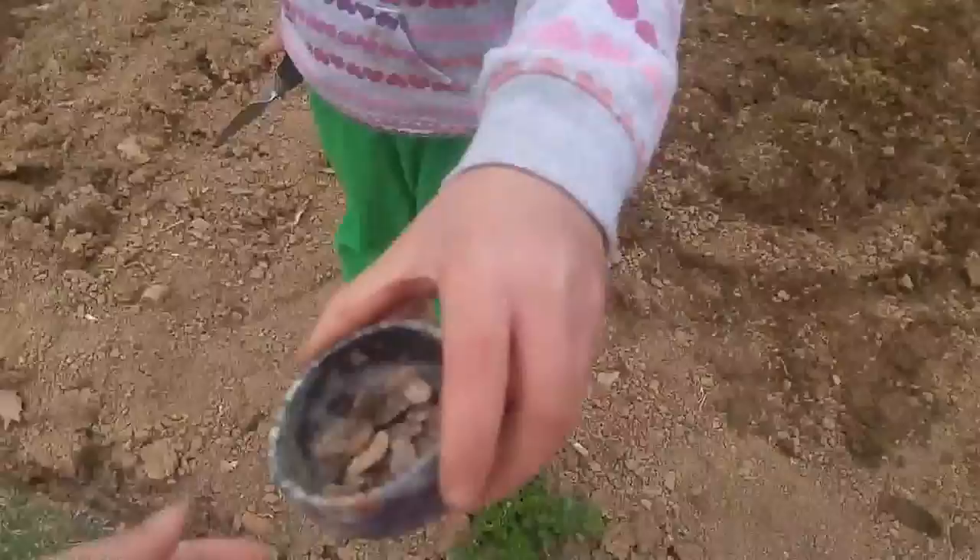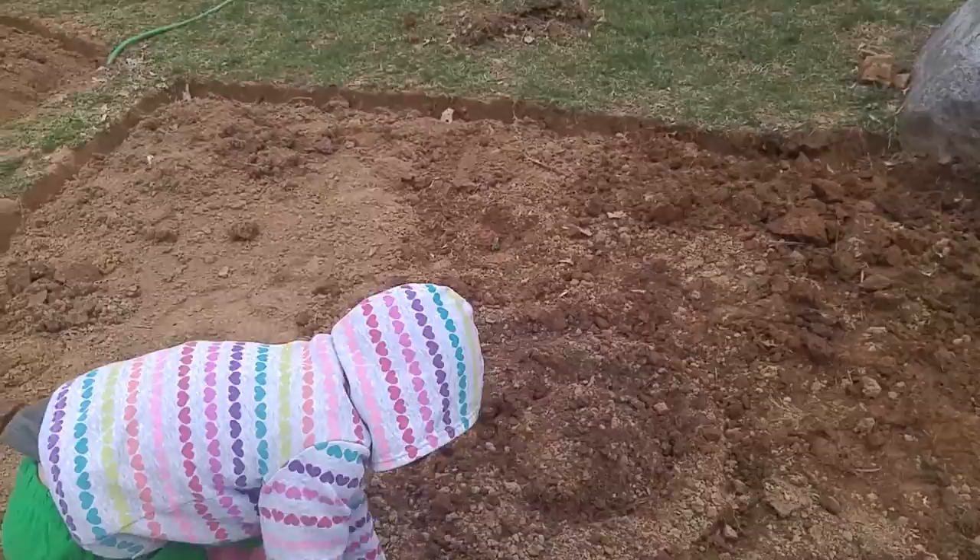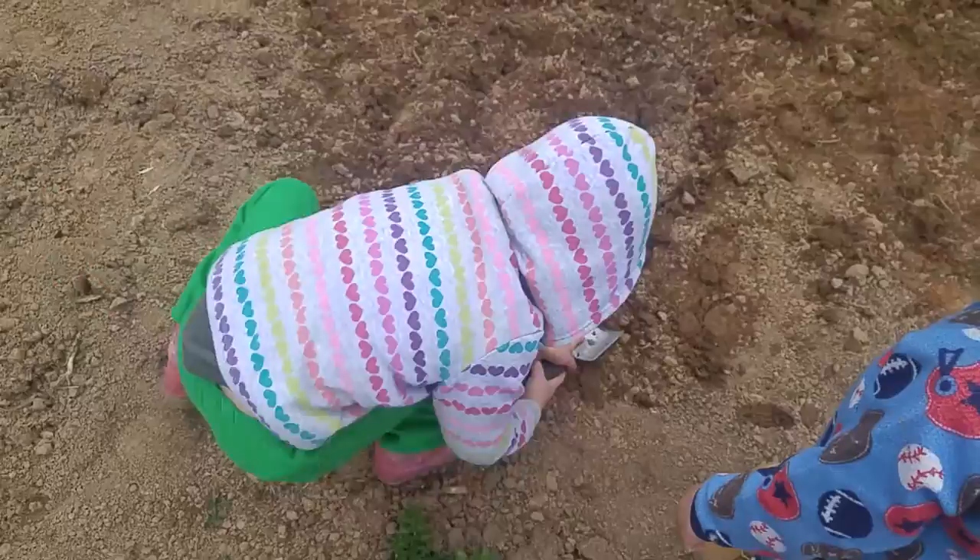And after we mix it around, we're going to just get a shovel. And this is what we're going to do — just make like a little circle. Another circle, right? Yeah, because I finished around.